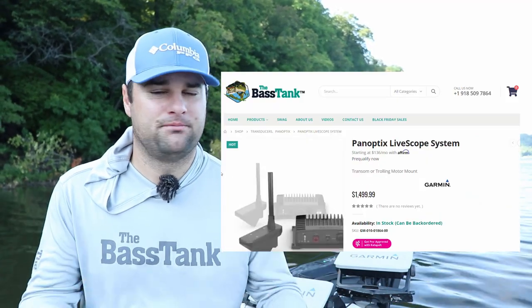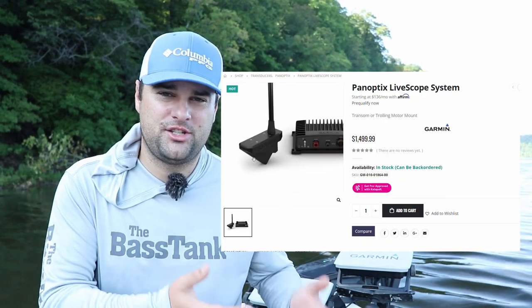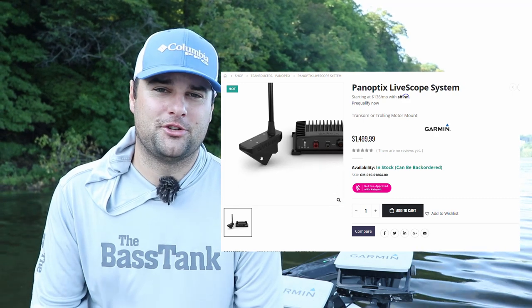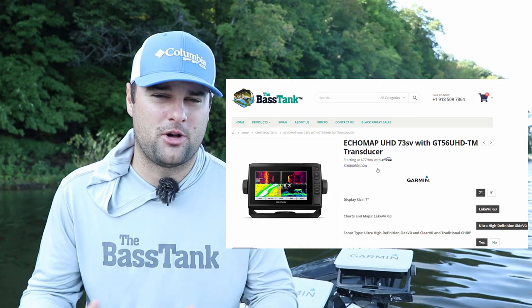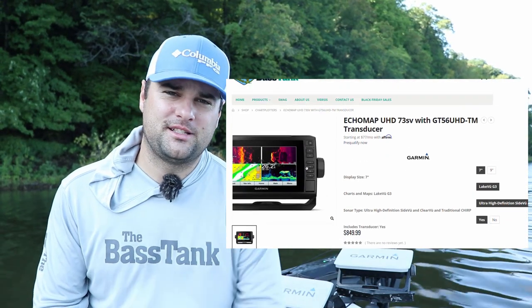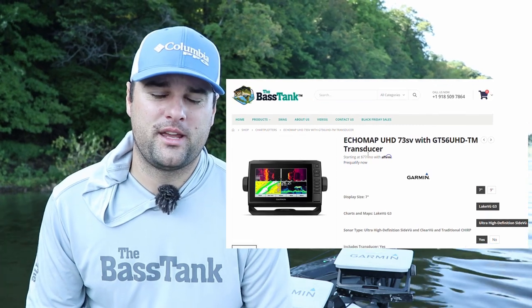Those are the main two differences between the two transducers. I highly recommend if you're gonna get the Garmin LiveScope system, get the LVS 32 with the black box and plug it into your 7.3 SV. If you're a kayak fisherman, or canoe, or you maybe got a smaller boat, or one of those float tube things that you kick around — I see trout fishermen have them — I'm sure you could figure out a way to rig it up.